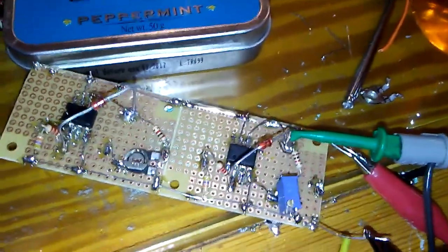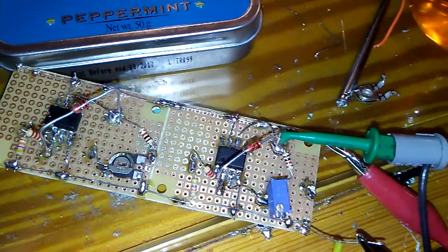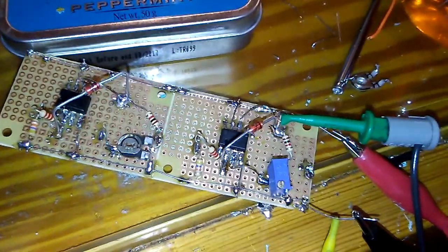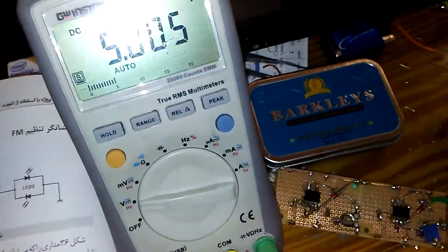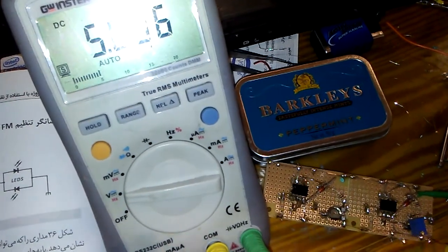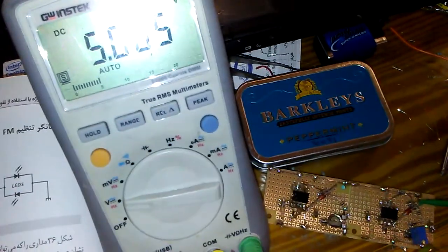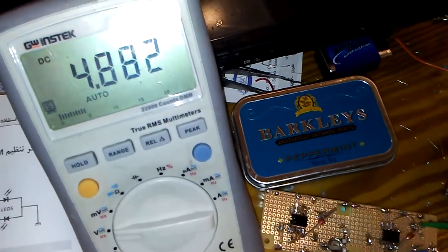I have voltage reference ICs from 2012 and I will compare the voltage, and finally I will keep the project as my voltage reference. I will try to adjust the pot — you can check the voltage with my meter. I will keep the camera at this position to show you how the trimmer works.